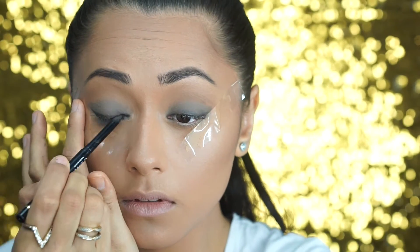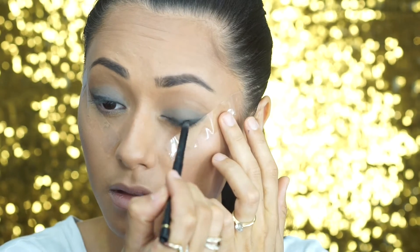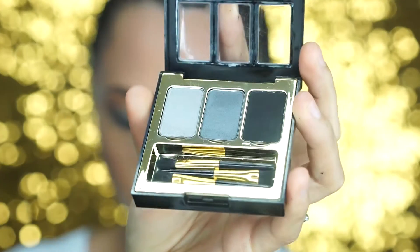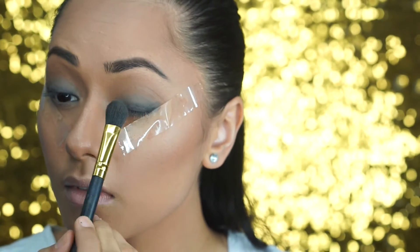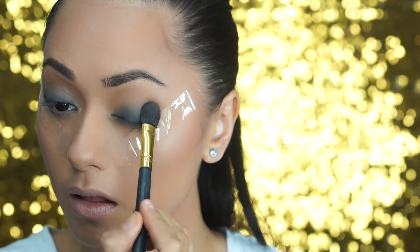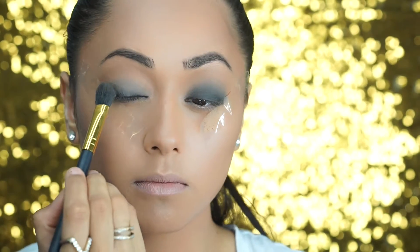Taking that same eyeliner, I'm going to line my top lash line to add more dimension to the eye. Then I'm going to take the soft and smoky palette from our Christmas pack and I'm going to use a silk blending brush to apply that matte black color to my eye from the base of my lash line up towards the transition color that we put there earlier.